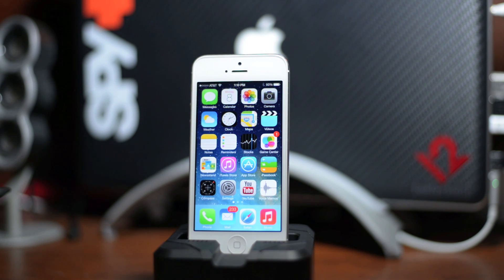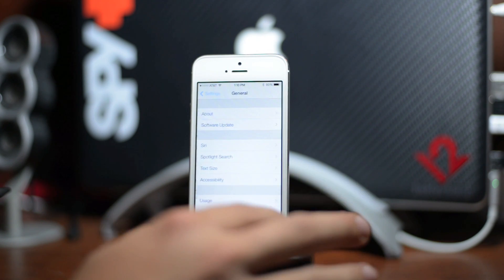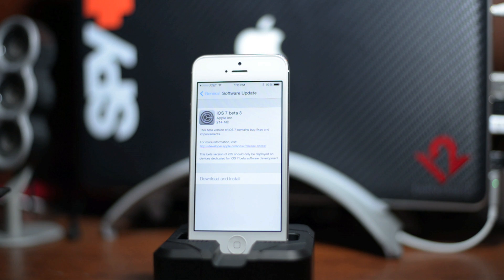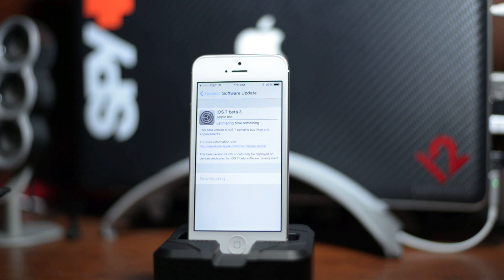All you got to do is just do it OTA. Go into Settings, go to General, go to Software Update and let it load. There it is — we're going to go ahead and download and install, agree, and I'm going to go ahead and fast forward through this part.